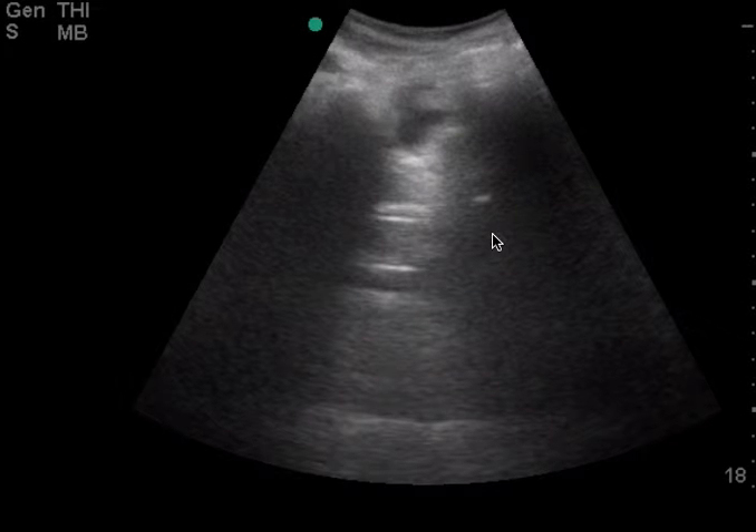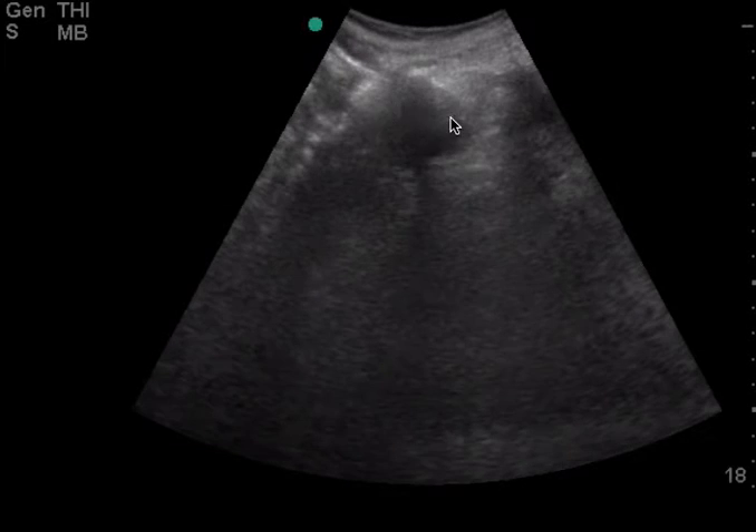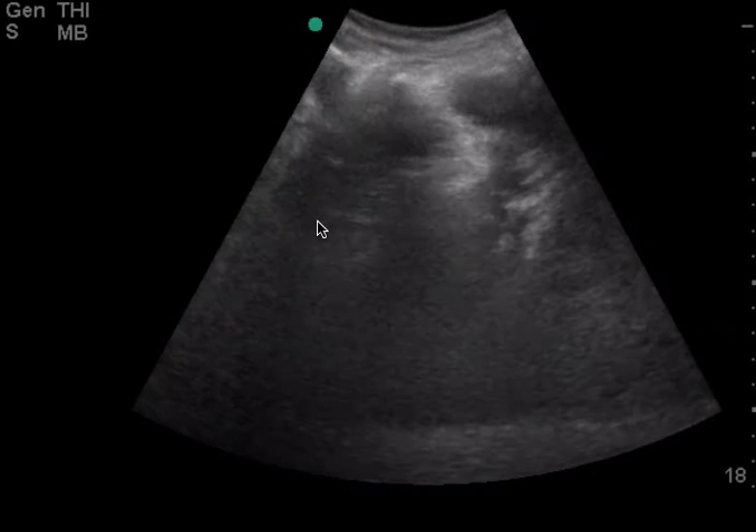Also, maybe it would help to try to put some more firm pressure just to get some of this bowel gas out of the way, which is why I think we're having trouble seeing the pelvis. But based on this view, I can't really make a clinical decision based on the pelvis.